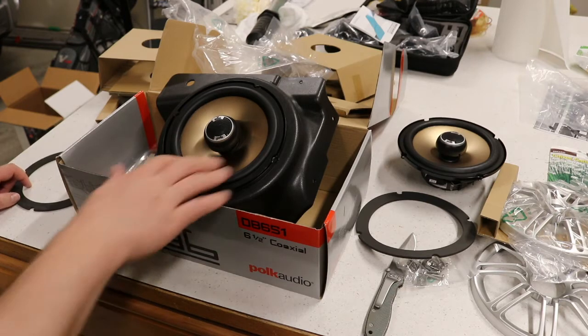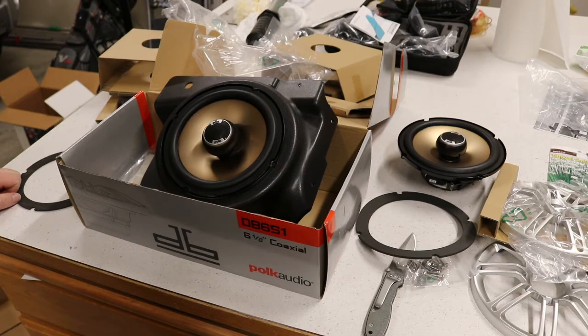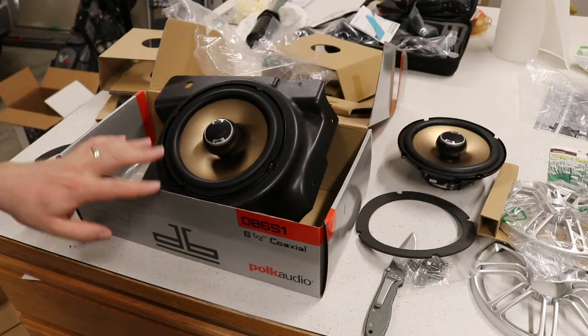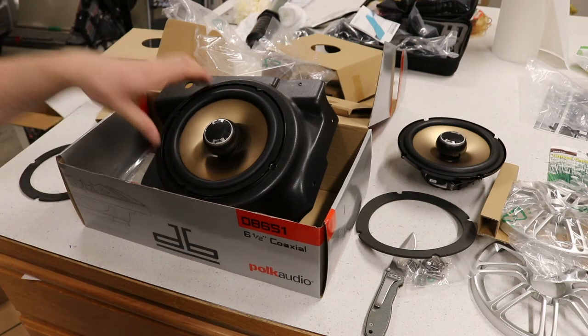Looking forward to the install — I'll probably do a maybe two-part or three-part series on that install. So make sure to check out these items in the description. Click this speaker if you want to subscribe, and click over here if you want to see an updated video of what we've got going on. Thanks for watching.